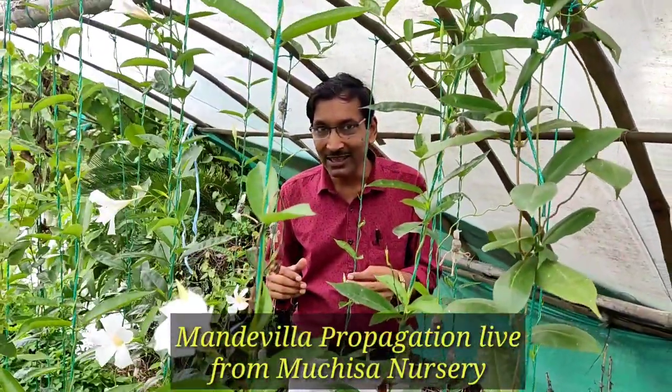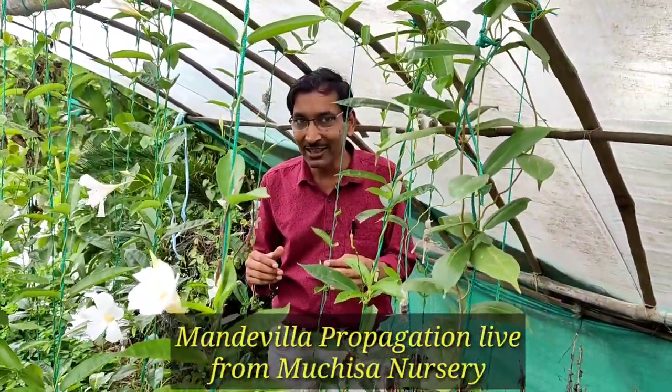Good morning friends, I am Suraj Agarwal and you are watching your favorite YouTube channel, Gardening is my passion.